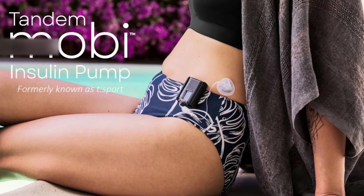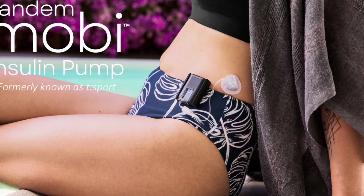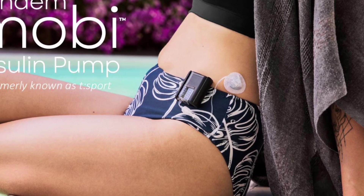So what we're going to be talking about today is the Tandem Moby, which was previously known as the Tandem T-Sport — a new, incredibly small pump that's going to be coming out from Tandem sometime in the near future. Tandem had an R&D event back in December of last year, and they talked about the Tandem Moby, which is in their immediate pipeline sometime this year, hopefully early next year.